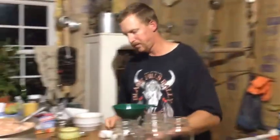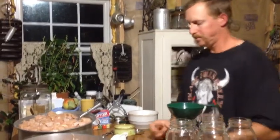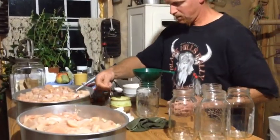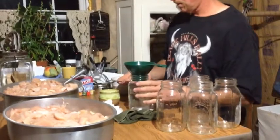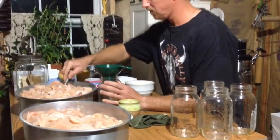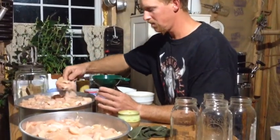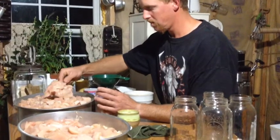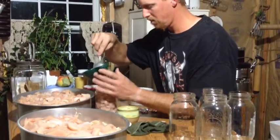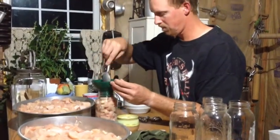Wipe that off, put it on there, tighten it down - ready to go in the canner. I'm going to do a blog post on this as well, and in the video notes I'll put the link to our blog post so you can get all the information and links to things we've talked about - links to these items, our canner, and others. When I start working with the canner I'll pop back on and show you that process.